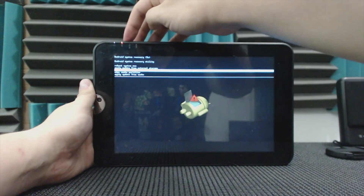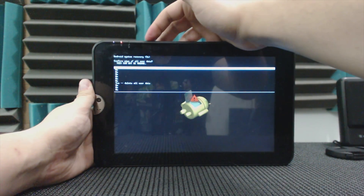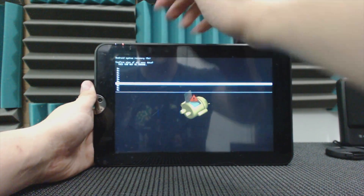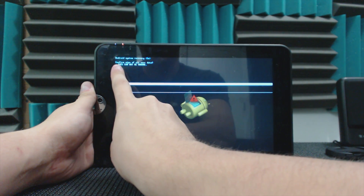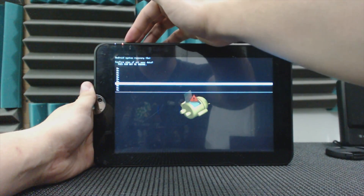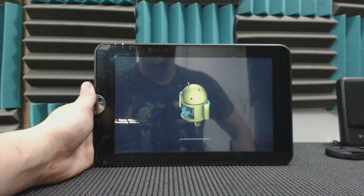Hit the power button, go down to 'Yes,' and it says 'Confirm wipe — all user data will be erased, this cannot be undone.' So we'll hit yes and it's going to start wiping everything.